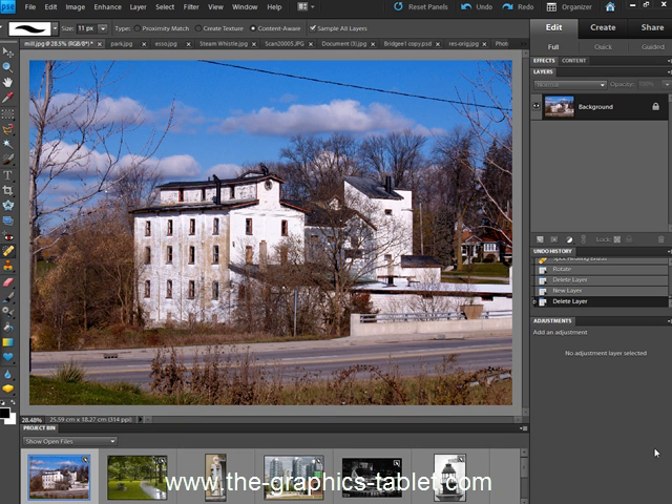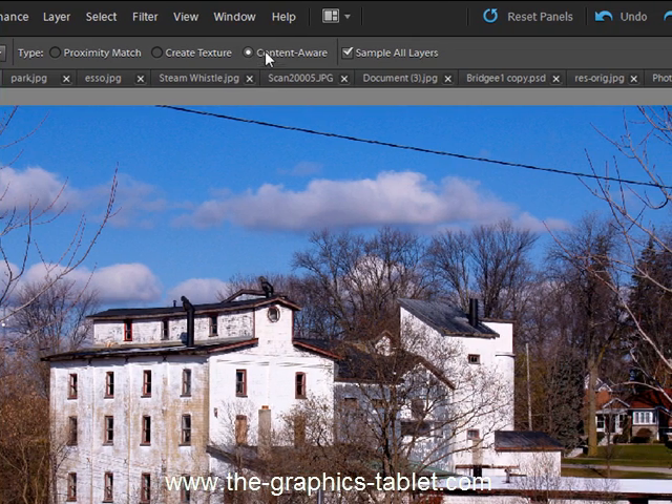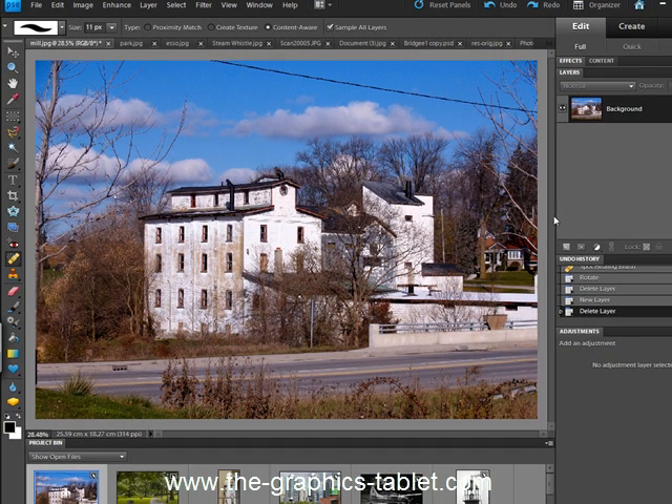Hi there, Elements users. Welcome to my site and welcome to this video tutorial. This tutorial is going to cover an amazing new adjustment you can do in Photoshop Elements 9. It uses the spot healing brush — an old tool you've got in Elements — but now it has something called Content Aware, taken from Photoshop and added into just this one tool in Elements. In Photoshop it does all kinds of magical things; in Elements, maybe just with this one tool.